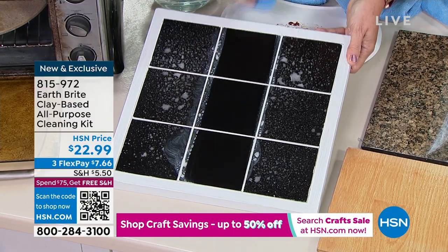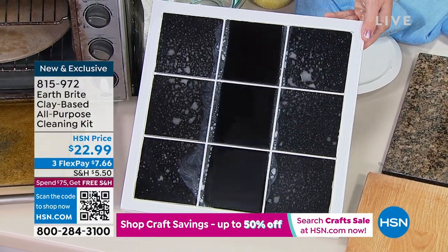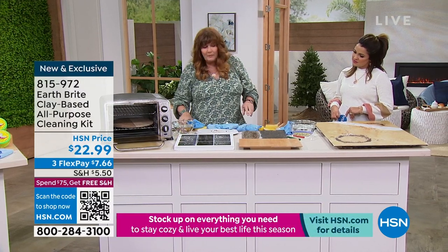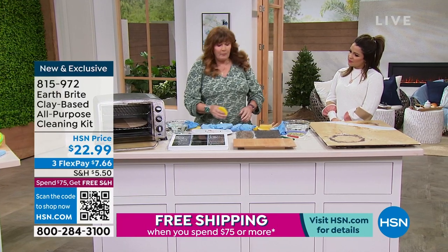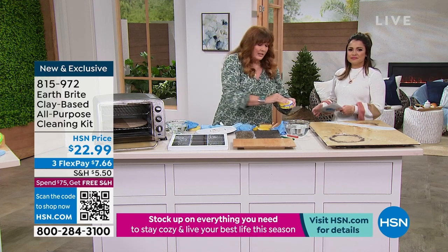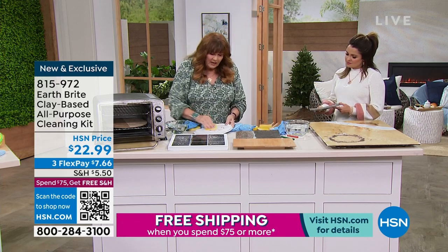You're doing ceramic tile — look at the shine on that. Look at how beautiful that is. Ceramic tile, plastic, fiberglass, patio furniture — you name it. Inside, outside, the car rims, the barbecue grill. It's even safe enough to use on the kids' high chairs and car seats and things like that, because you don't have to worry about a bunch of crazy chemicals in it.